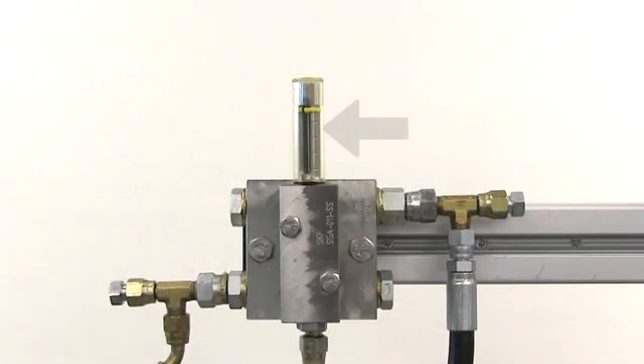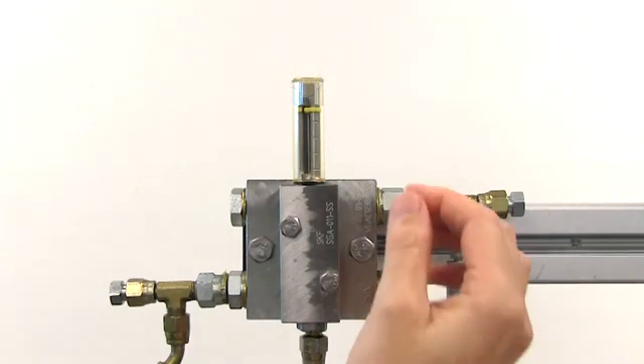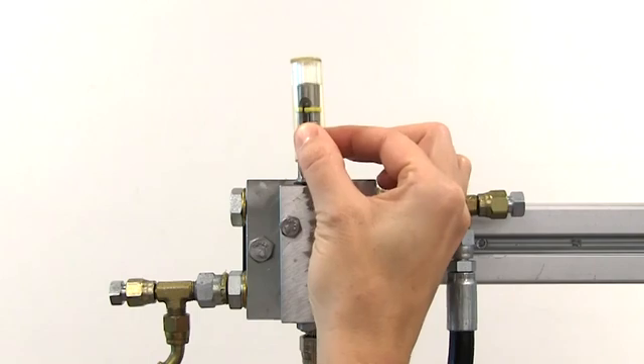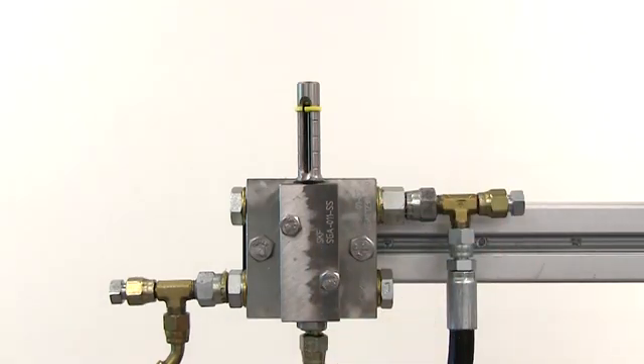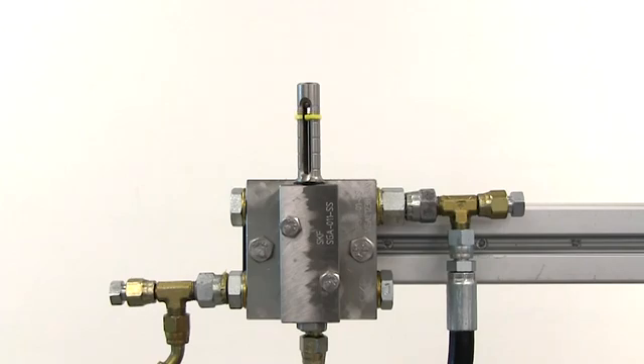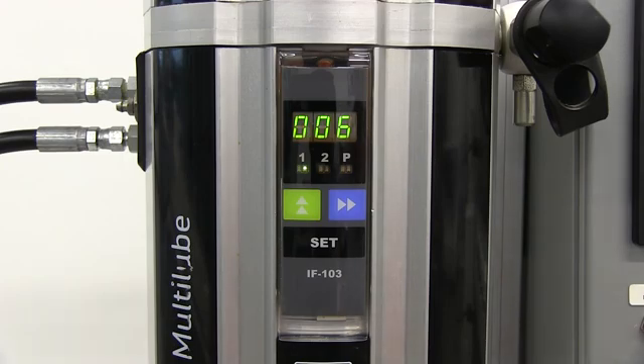Then, we have to carefully remove the plastic protective cover from the indicator body. Be careful — this piece unscrews from the indicator body and can easily break if too much force is applied. Then, we're going to wait for the autogreaser to cycle the upper piston so that the yellow marker is covering the groove closest to the doser body. Keep in mind you can hurry this along by manually actuating a lubrication cycle at the control unit.